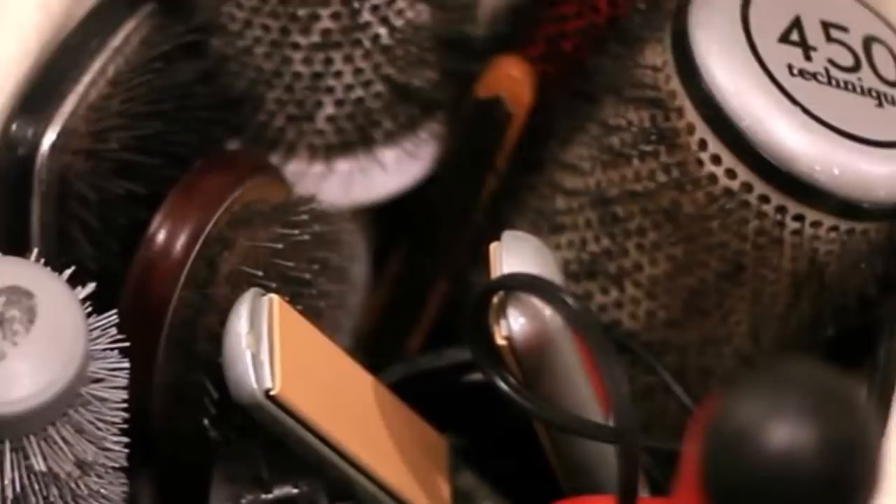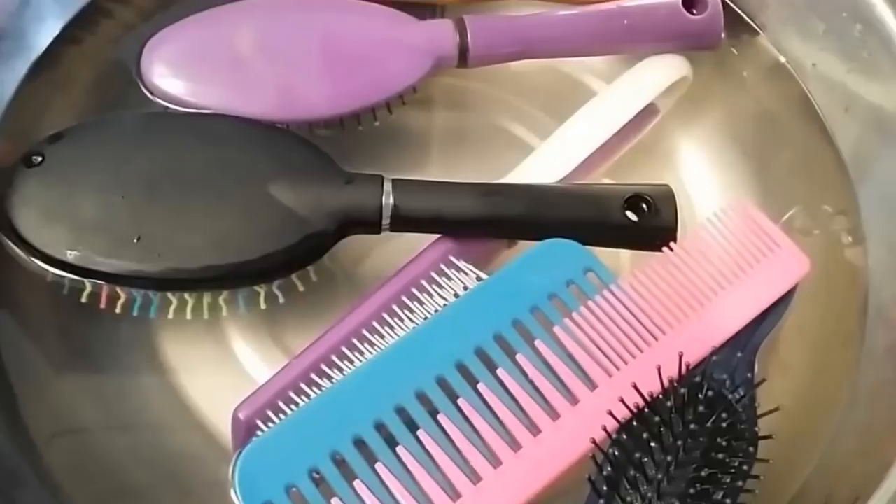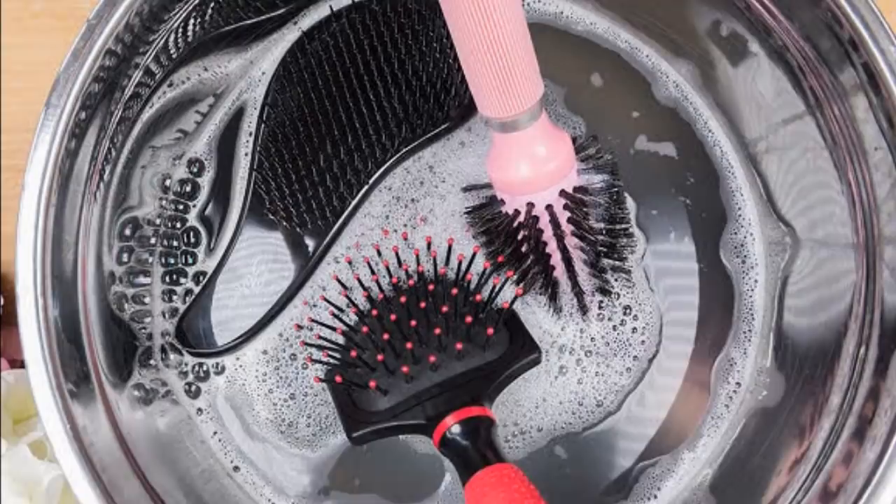Your hairbrushes and combs can already be seething with germs and dust, so you need to give them a deep clean to remove hair, dead skin, and other buildup. Loosen any buildup by soaking a comb or brush in a container with warm, sudsy water. You can use dish detergent or other soaps that you prefer. Rinse them off and air dry them before putting them back inside the drawer.